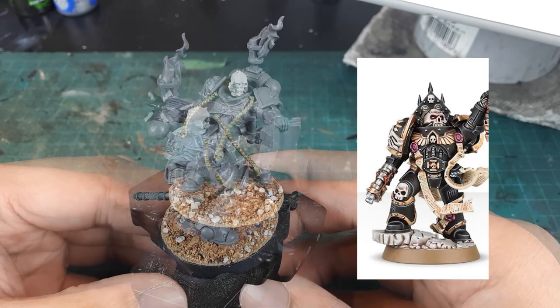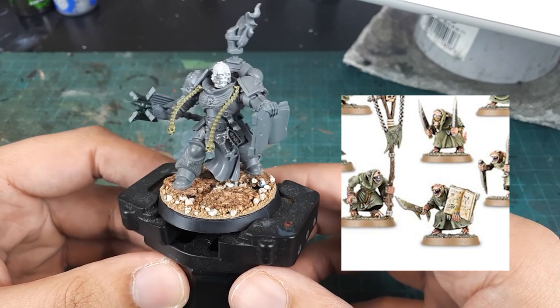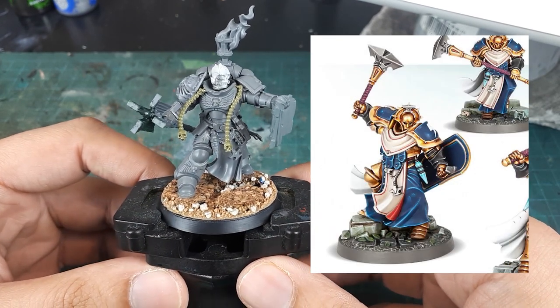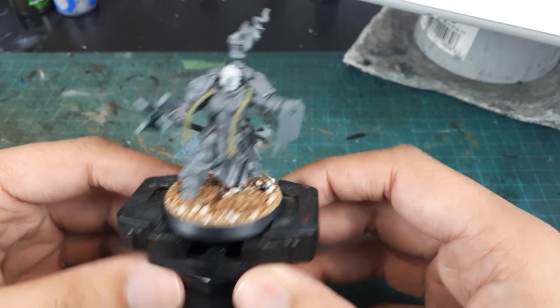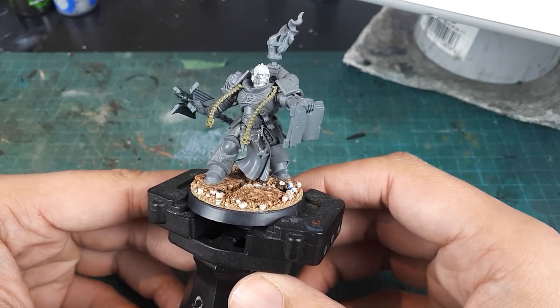The tome he's holding is from a Skaven Plague Monk's kit. His half scapular and gem trinket are from an easy-to-build Stormcast Eternal, and his prayer beads are from a Tempestus Scion's banner. Overall I am very happy with the result — the pose works well and he looks to have the conviction I would expect from a Space Marine Chaplain.